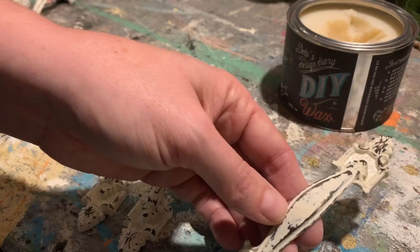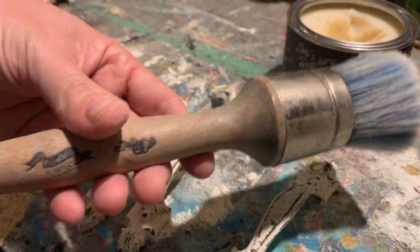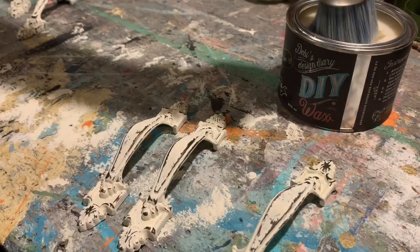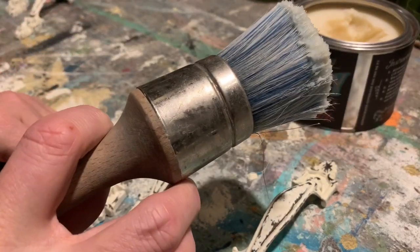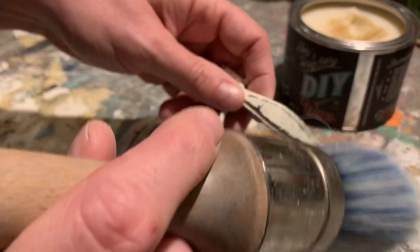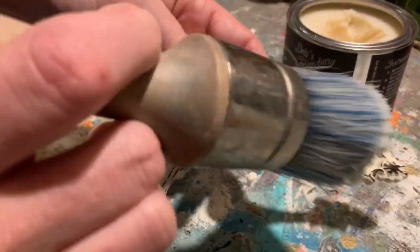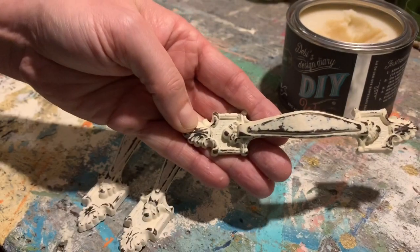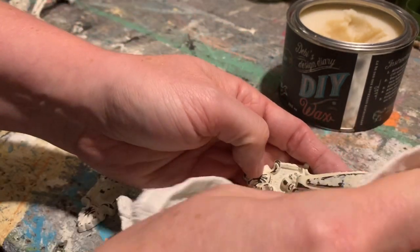A lot of people are scared of wax but it's one of the simplest things you can do. I have my DIY paint wax brush and I literally just dip it straight in — some people like to offload it onto a plate. This brush holds a ton of wax. You literally just brush it right on, it's that simple, and you get a good coat that's gonna seal and protect.